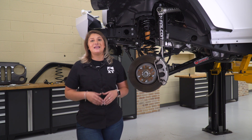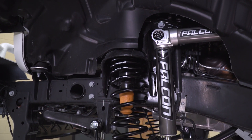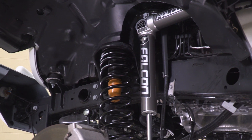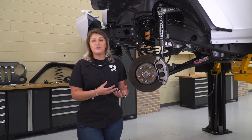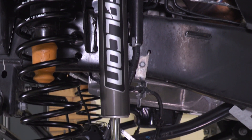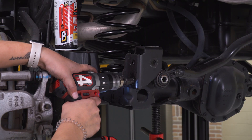Speaking of ride quality, one of the components most responsible for that is gonna be your shocks. These 3.1 piggyback shocks are not only gonna give you some street comfort, but they're also gonna be ready to dish out that performance when we hit the trail. These are gonna be a little bit stiffer than your factory shocks because they're gas-charged as well as a reservoir shock. This is going to reduce body roll when going around corners and also handle bumps at higher speeds. With the reservoir directly mounted to the back of the shock body, this increases flow when working the shock really hard, and it's also very durable with a tough aluminum construction. It's a high-quality and high-performing lift kit.